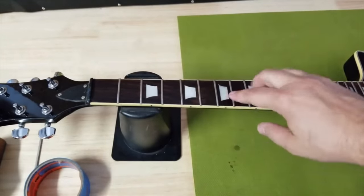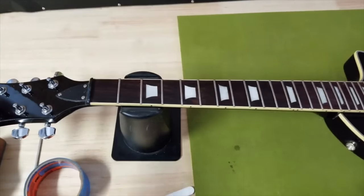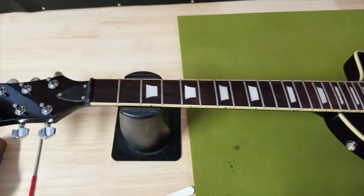I'm using this guitar because it has binding, and that's going to raise a question: what if you have a maple neck fretboard with a gloss cover, or a Paul Reed Smith with a gloss neck, or of course binding? Well, the best thing you can do is use some tape and cover up the frets. That's the most important thing — protect everything around the fret you're going to be filing.